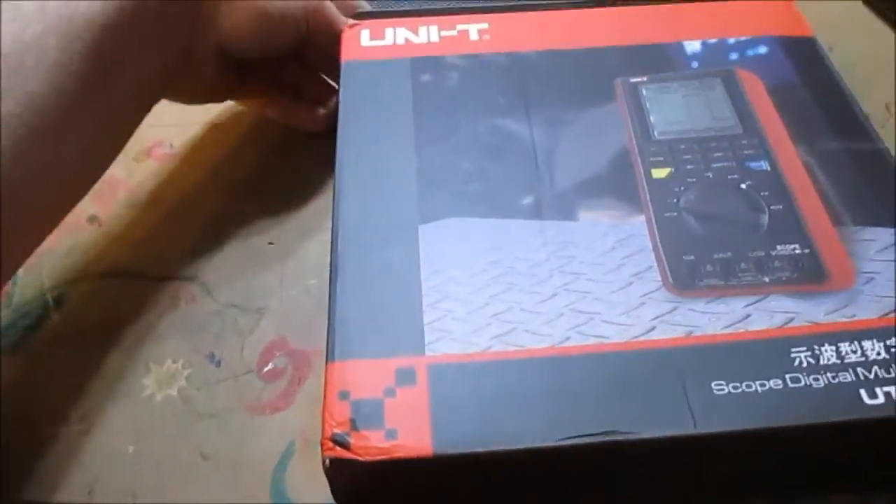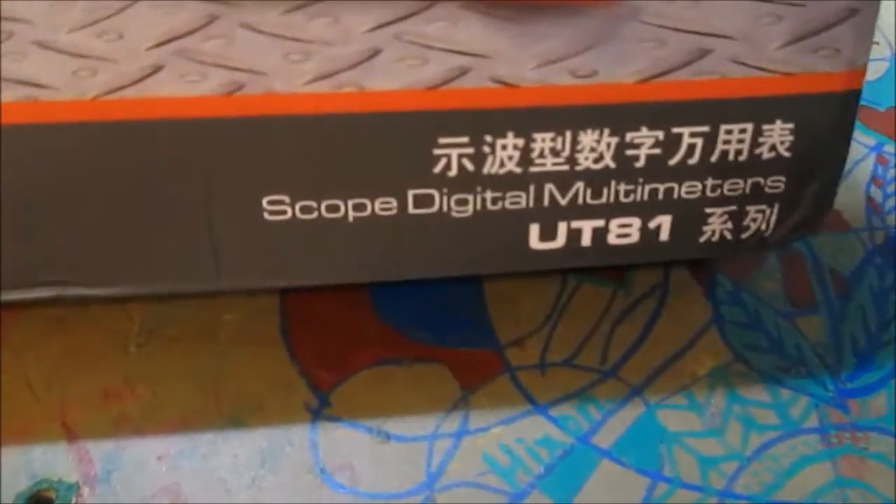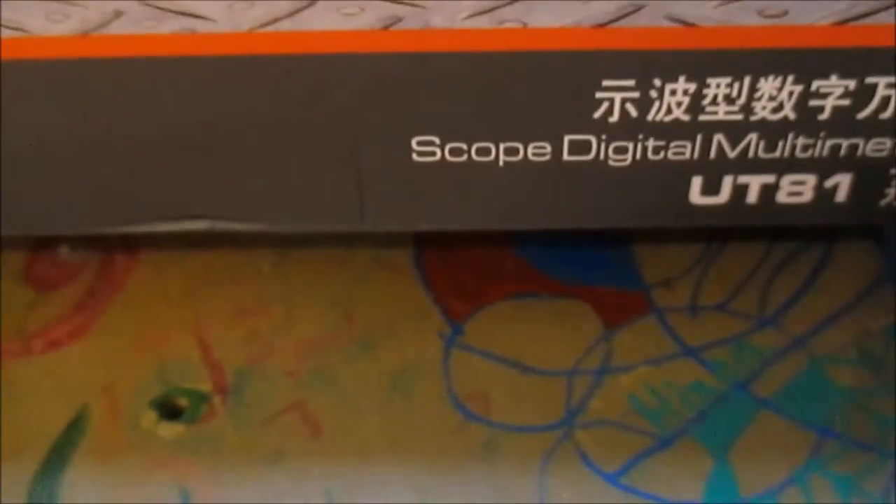Okay, so here's the package underneath. This is what I ordered - a UNI-T scope digital multimeter, the UT81. Here's what it looks like.